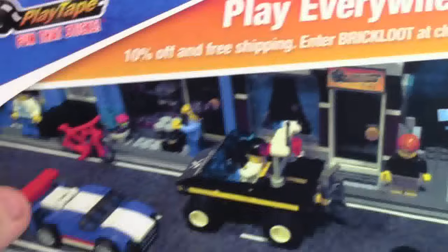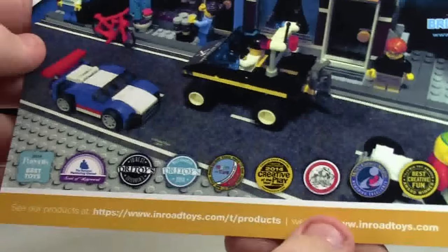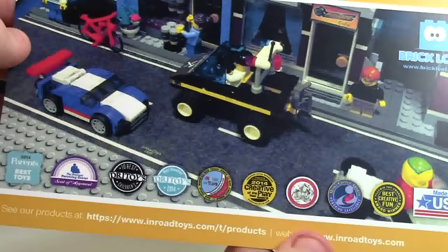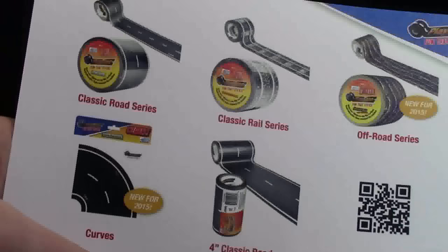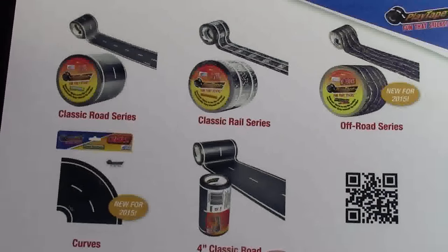With this it also gives you this Play Everywhere card showing you what it can be used for. It's got all these stamps — it looks like it's won a lot of awards. As well it has a promo code, but I'm not sure if I'm supposed to share that, so I'm just not going to — I don't want to get in trouble.